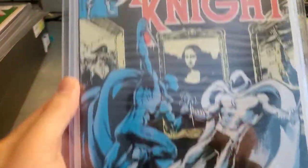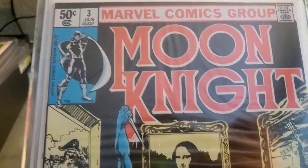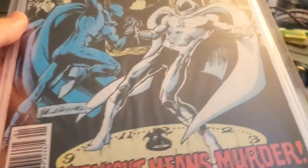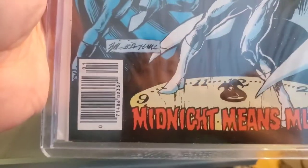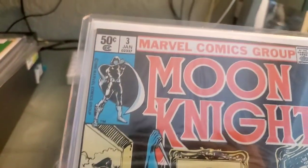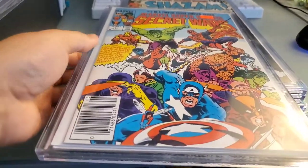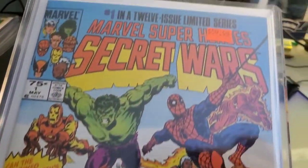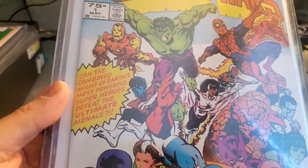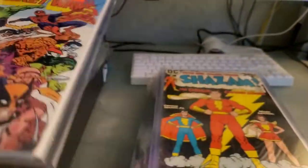I also put in the Moon Knight that I got for a quarter — no joke. I got this Moon Knight at Half Price Books for 25 cents, in the same haul as the Batman. It's a really nice copy, and I wanted to protect this one as well. This one's also heating up in value with a new Moon Knight television series coming out. On the other side, I've got my newsstand Secret Wars number one, a really nice copy that we'll hopefully get submitted for grading at some point.